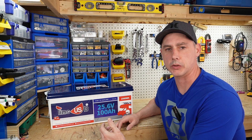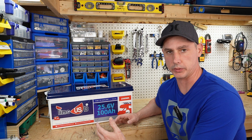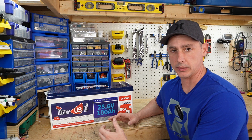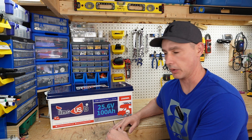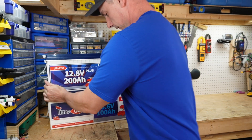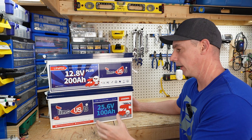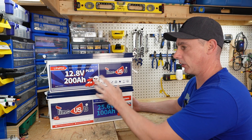This is a 100 amp hour 24 volt battery — 25.6 nominal voltage — from USB Times. This battery has pretty much the same form factor as their 12 volt 200 amp hour battery, the 12.8 volt version. Both of these batteries have the same energy density, so you will get the same amount of energy out of either one.